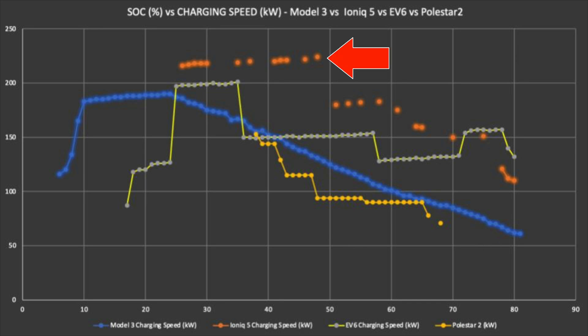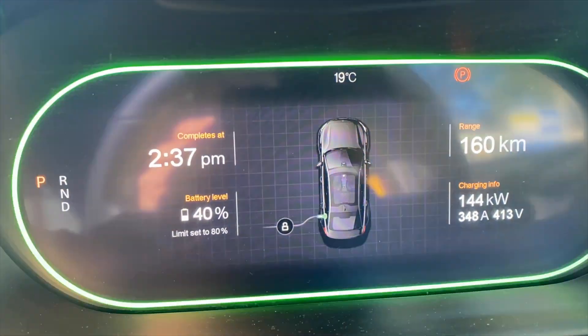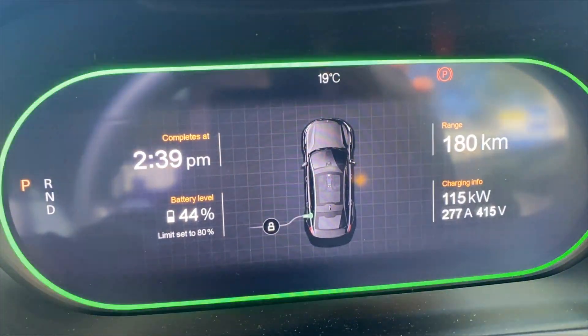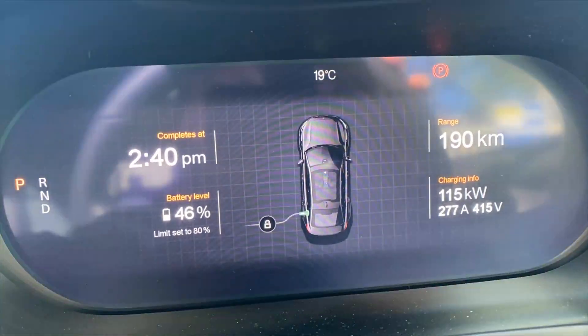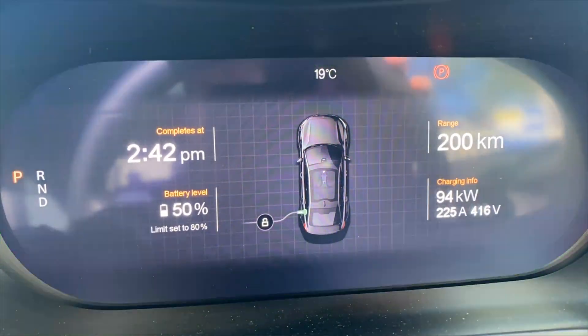The Hyundai IONIQ 5 in orange and the Kia EV6 in lime green enjoy higher charging rates, thanks to their 800 volt battery architecture. We only had a brief window to conduct this test due to other commitments, but we'd love to repeat this test with a lower state of charge, to see if it peaks any higher than the factory stated 150 kilowatts, and also to see how much slower the charge rate gets towards 80 percent. Perhaps next time.